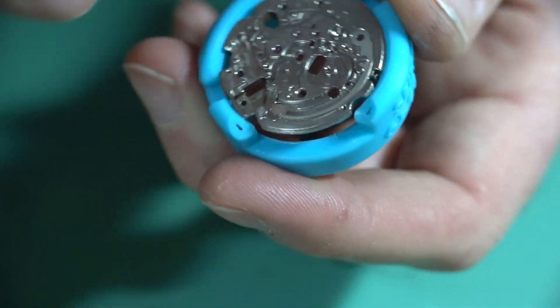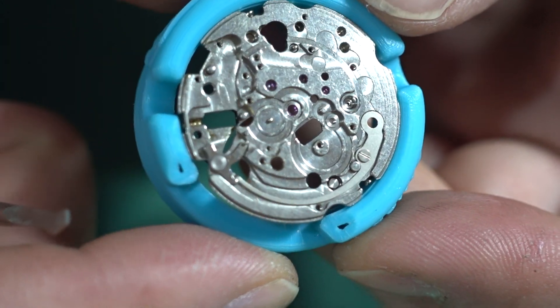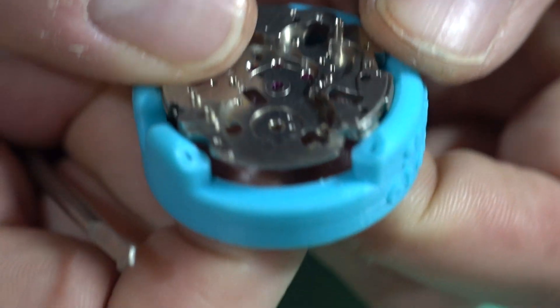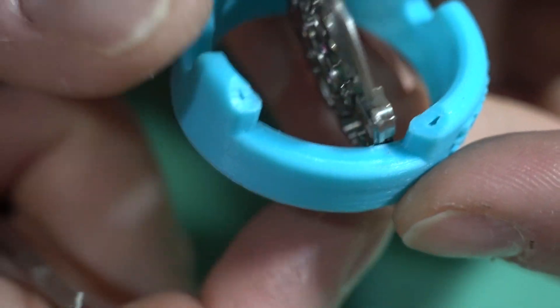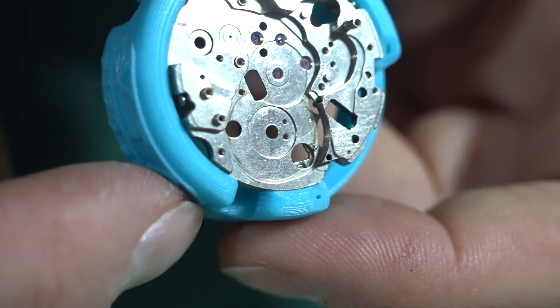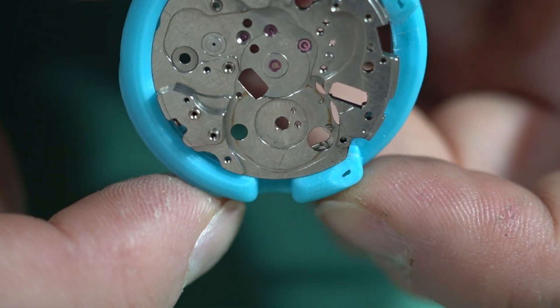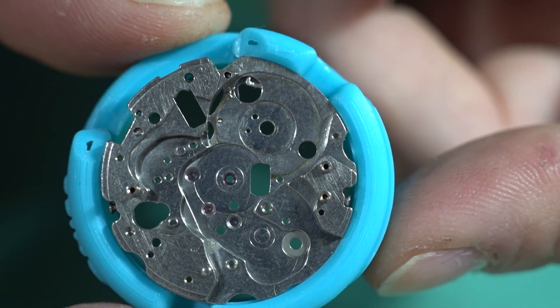That's now slightly countersunk on the reverse side. Flipping it back over - on this side we're simply deburring, that's all. If you don't remove the burr you risk cracking the jewels when pushing them in, so I think it's quite important. I don't think the countersinks are even that expensive - I think they're about $12 US or something.